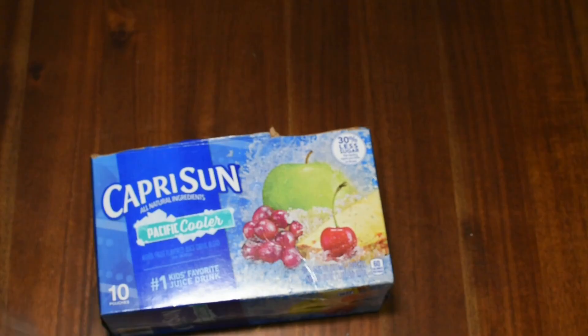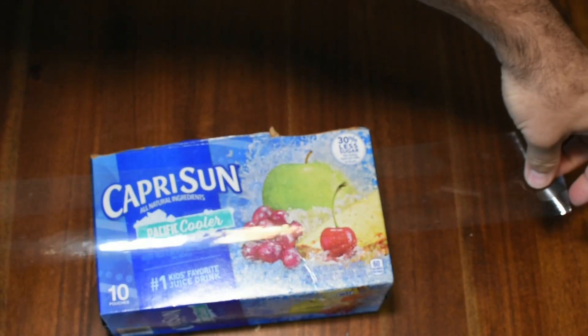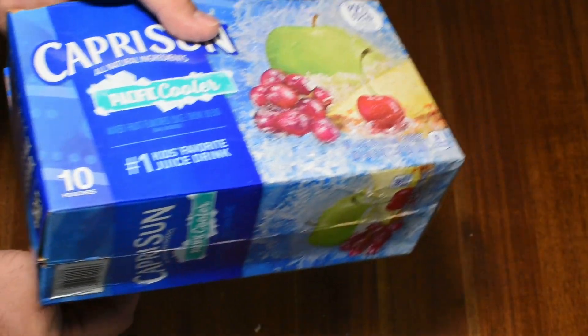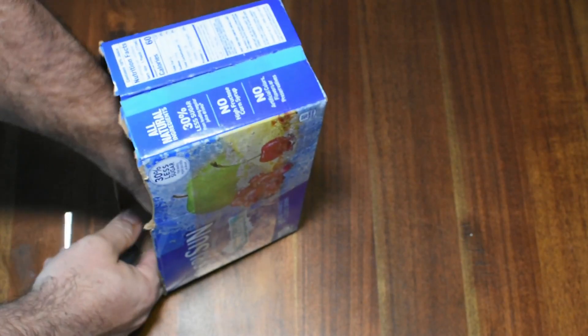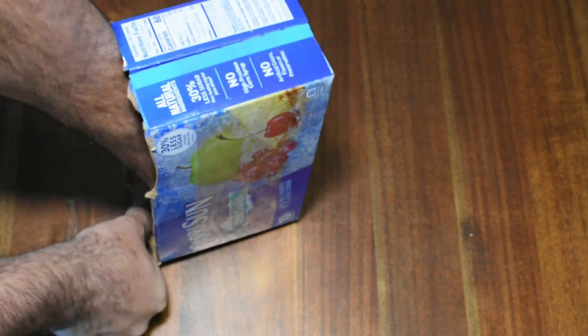Once that is completed, use the packing tape to reinforce the outside of the box. This step is optional but really helps keep the cardboard box together. I have some boxes that have been around now for about four to five years and they're still going strong. Paying special attention to the inside seams, you can use tape to hold down the little flap so you can have the maximum storage possible.